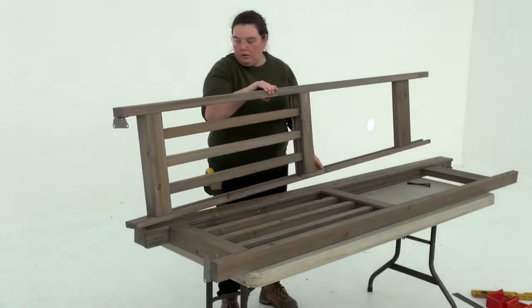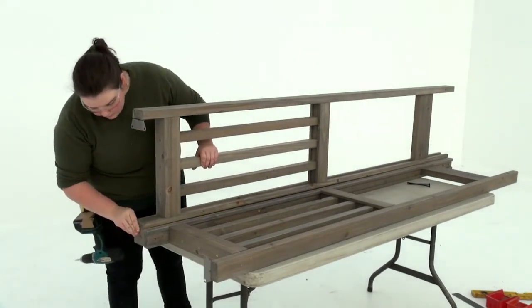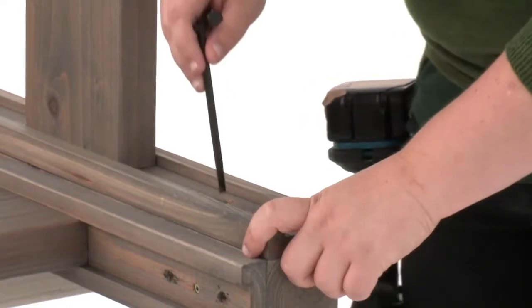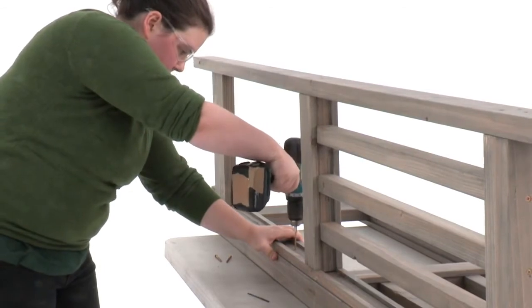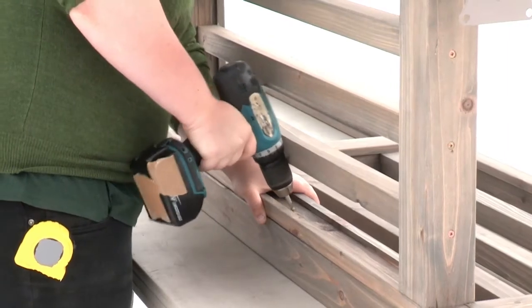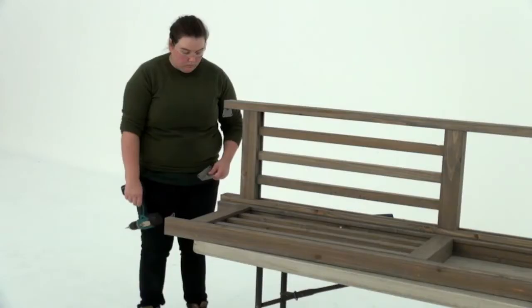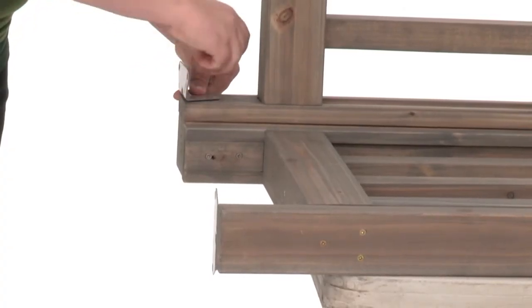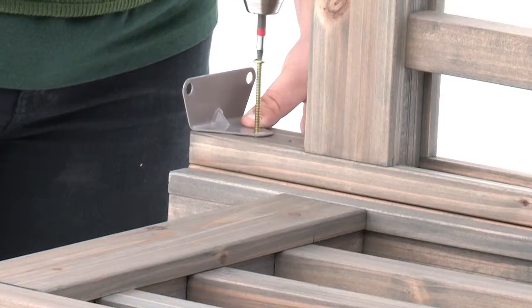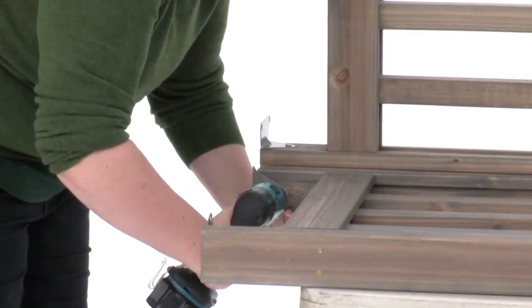Next, lay the assembly down flat and position the edge of a second post panel assembly over the corner post, once again making sure the tops and bottoms are flush. Insert temporary bolts again to help keep the boards aligned. Attach the post panel assembly to the corner post with four wood screws in exactly the way you attached the first one. Then position a room L-mount on the inside of each corner panel post so that it's flush to the bottom, and attach it with a pan screw to complete the corner post assembly.